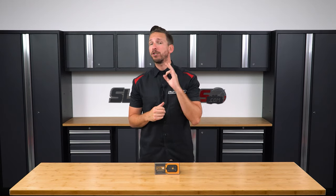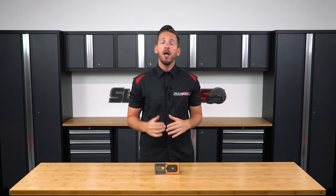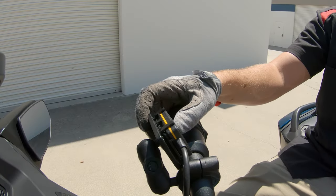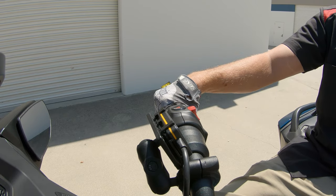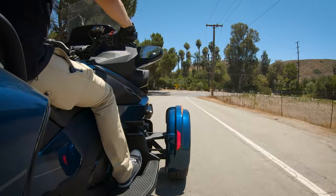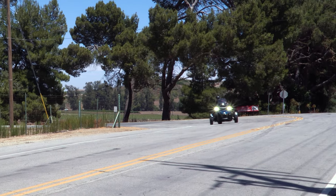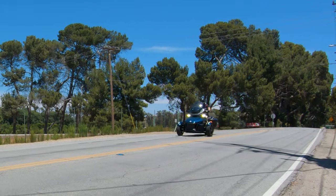After installing one and taking it for a test drive for the very first time, the results literally blew my mind. This throttle response controller takes the fun of riding your Spider to an exponentially higher level by giving you push-button control over how fast you want the throttle to respond to power. It really does bring the Spider alive and makes it an absolute beast out of the corners with instantaneous throttle response when you want it the most.